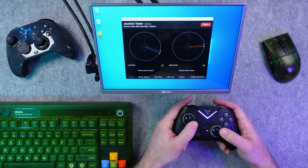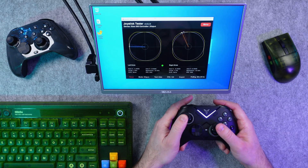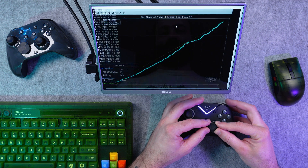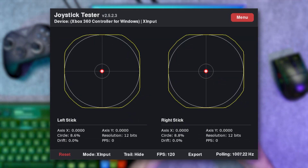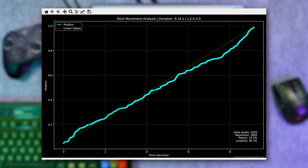To see how these technologies actually perform, I'll be using the Mobipad Hubin 2 for the capacitive example and the FlyDigi Vader 4 Pro for Hall effect. The Vader 4 Pro has solid circularity with both sticks returning to center nicely and less than 2% drift at 0% inner dead zones. The linearity also looks good with 481 data points and a 510-point resolution. The Hubin 2 also has great circularity with the sticks returning to center really well and showing 0% drift. The linearity is where the capacitive sticks really shine — compared to the Vader 4 Pro, they have 5,650 data points and a 3,995-point resolution.